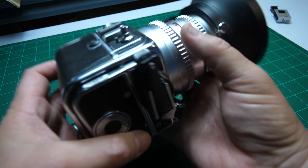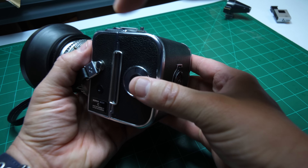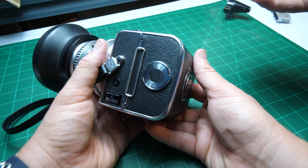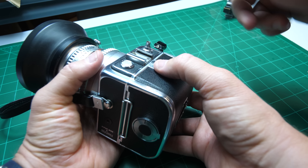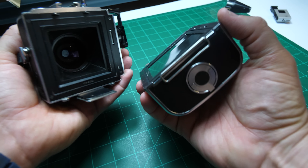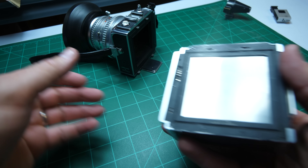Now you have the dark side. We can even remove the back from the camera, which might make it easier for operation. Push that button to the right and let it come off — pull it. Put the camera to the side; it's much easier when you only have the back.